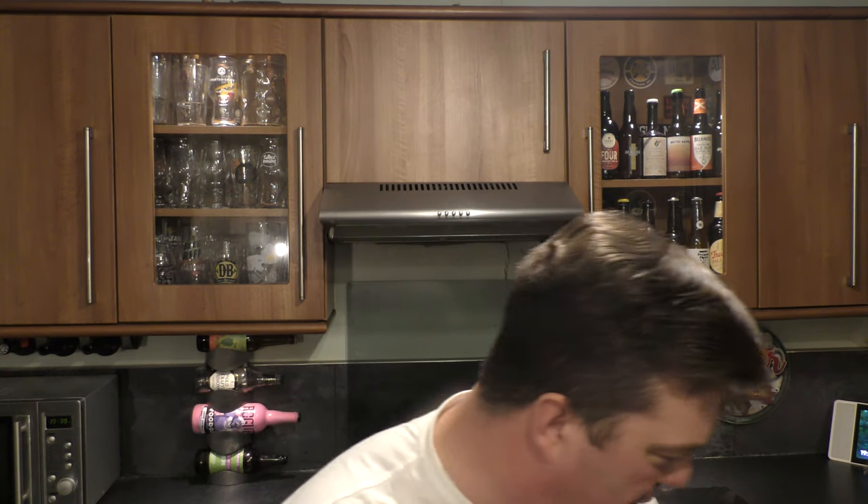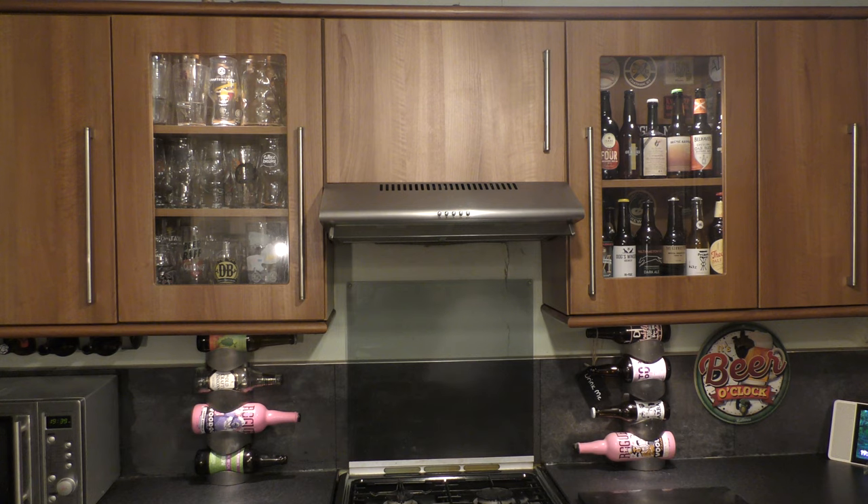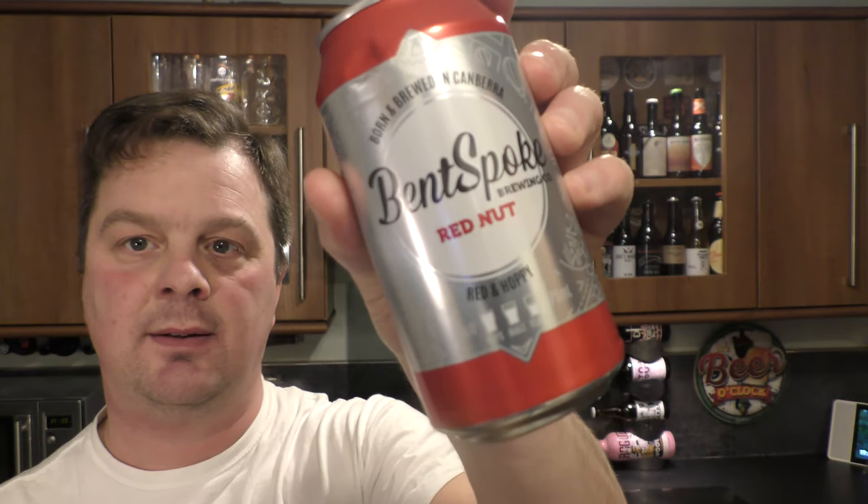I wanted to talk about that light malt. If you use a darker malt in a beer, like Bent Spoke do — they produce a lovely red ale, I have one just here — Red Nut, 'Red and Hoppy' it's called. Because it's a red ale, it's a darker malt.